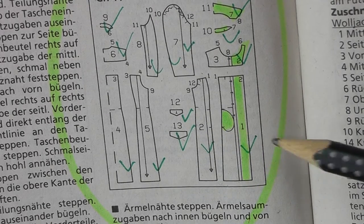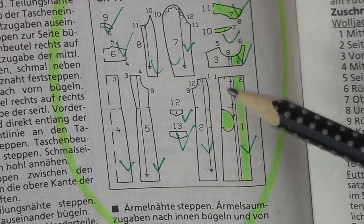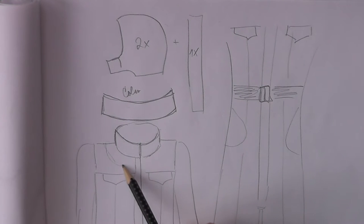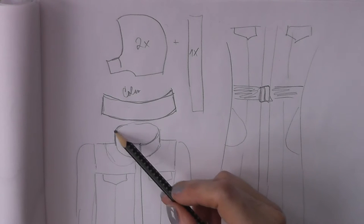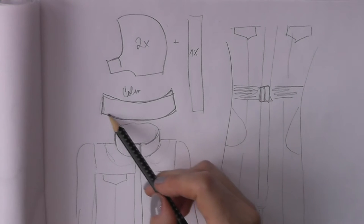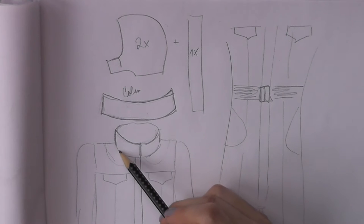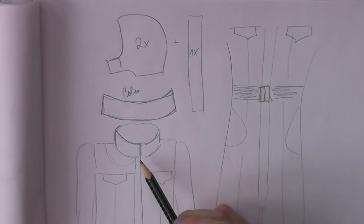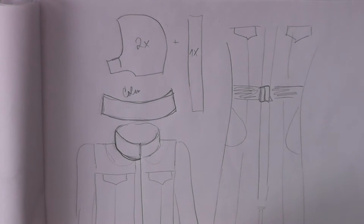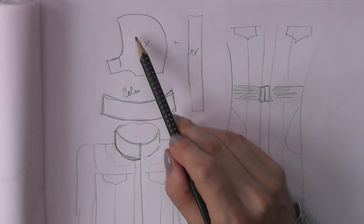I'll show you my own sketch to explain the other changes I made. Instead of having a collar that lies flat on the coat, I decided to have a stand-up collar that also protects my neck. This is the shape I needed to make for my collar. I had to measure how big the collar is supposed to be by measuring the front part and then also the back, and that gave me the exact measurements.